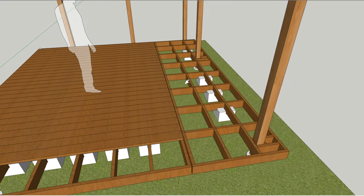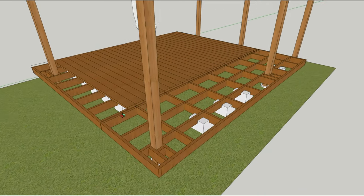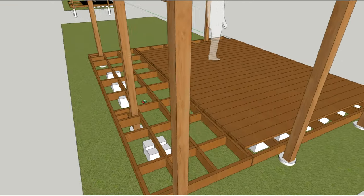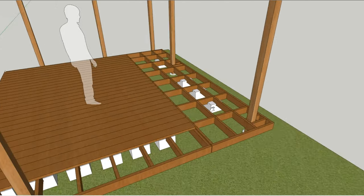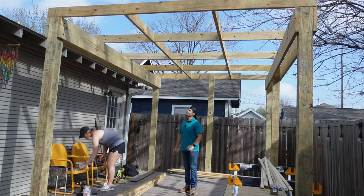Before we go any further, I wanted to walk you through the framing of the deck. My friend Taylor actually completed this throughout the week — she's very handy. We figured this was the best time to do it before moving further with installing the slats, so you have a good surface to work on. We ended up using two by sixes spanning the long ways to support the deck, infilled with blocking spaced at two feet on center for support. Now we're prepping for the slat installation.